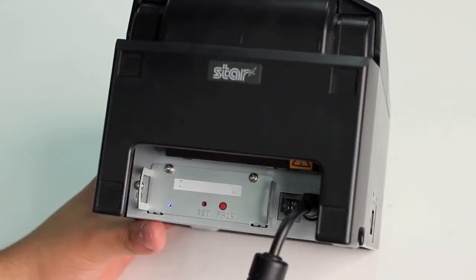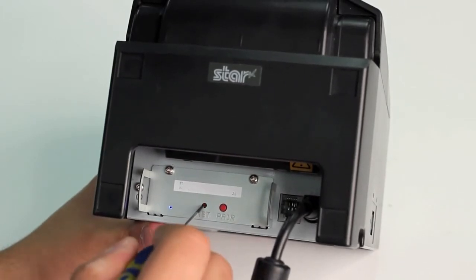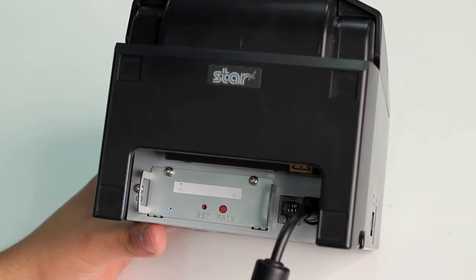To enable or disable the auto connect feature, you hold down on the reset button on the back of the printer for a few seconds. The printer will then reset itself and print out a confirmation page of the new setting.